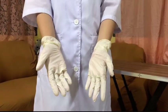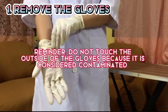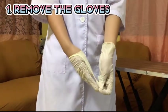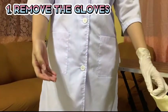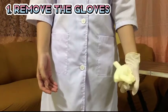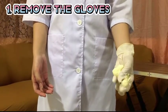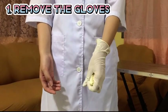In doffing PPE, you have to remove the gloves first. To remove the gloves, grab the other glove around the cuff in the wrist area. Use a pinching motion to grab it and peel the glove off by turning it inside out, and roll it into a ball with your gloved hand and keep it securely.